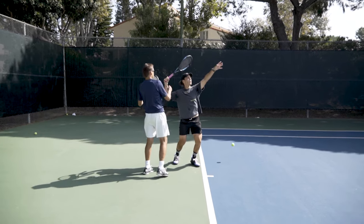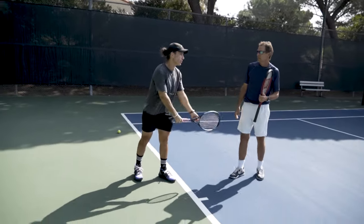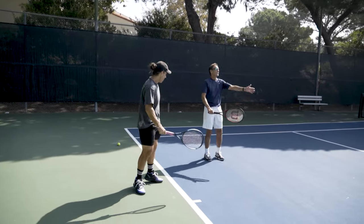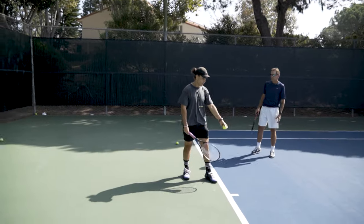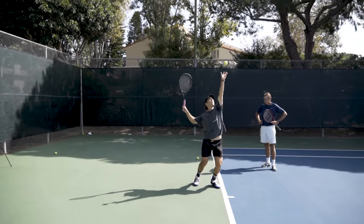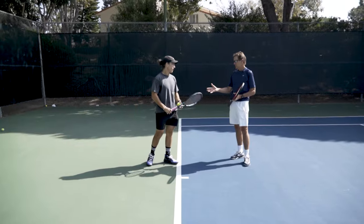Try a couple more — freeze. Heels up, good. Left arm vertical — this looks good. You used to go here, but I need you to go more like this, because it helps get you into the angle and gives you more range of momentum to rotate back to the ball.